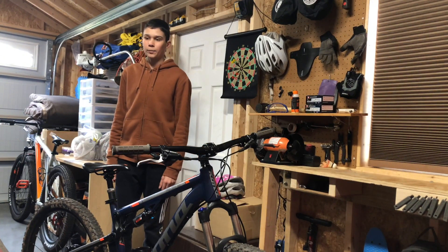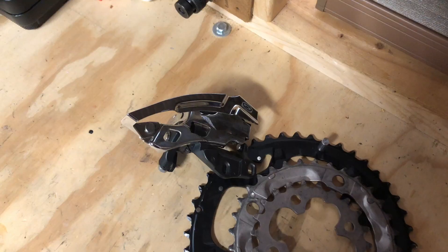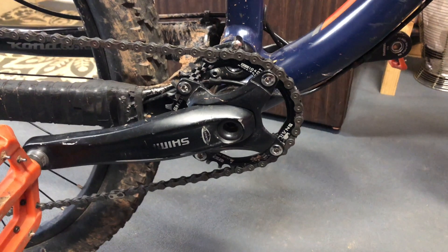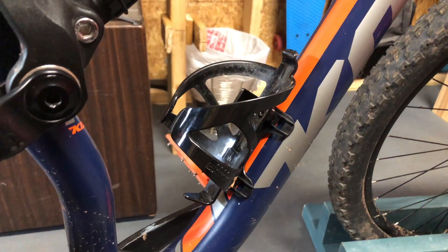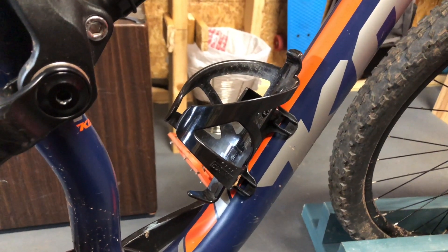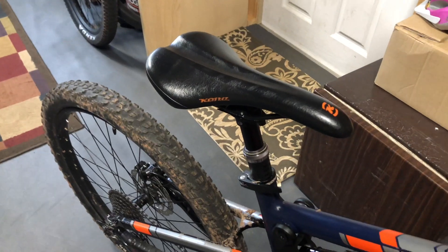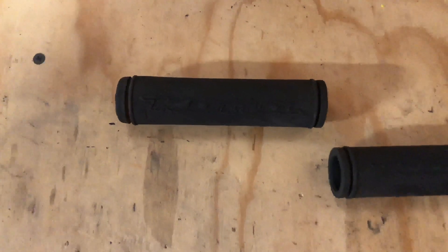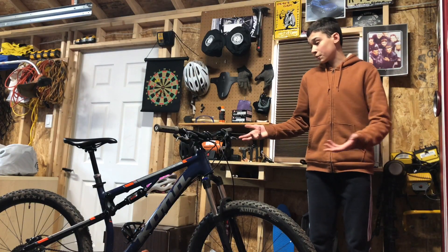Here are a few things I did to enhance the capabilities of my Kona Precept. First, I replaced the pedals with some Race Face Chester ripoffs. Next, I took the whole front 3x off — including the derailleur and chainrings — and replaced it with one 30-tooth chainring. I also attached a water bottle cage and a pump holder to the bike, replaced the factory seat post with a Crank Brothers Highline dropper post, put on new grips, and took off all the reflectors.